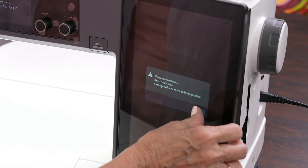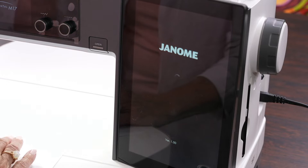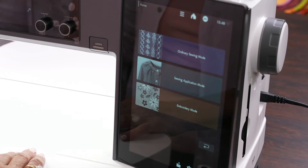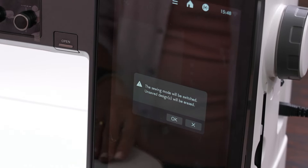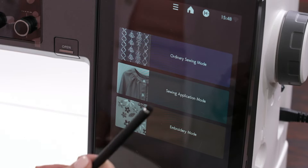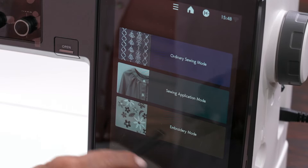It says remove the hoop because I don't have it on — I'm just going to say okay. This screen will come up. It says, do I want to do embroidery? I'm going to go back to home because that's usually where your machine comes up, and you have three different categories. My finger is too fast — there should be a stylus over here. That stylus is really the best thing to use, it works very well. This is ordinary sewing, application mode, and embroidery — and we're going to do embroidery.